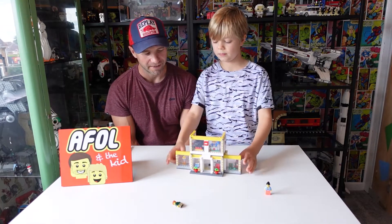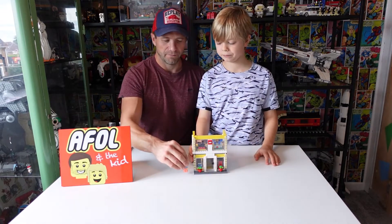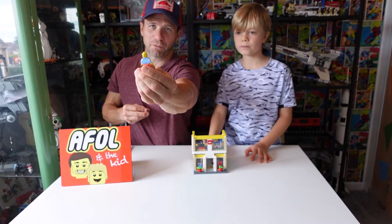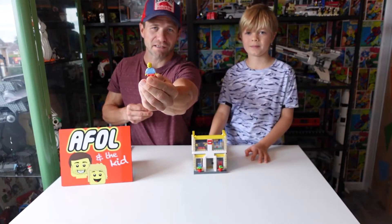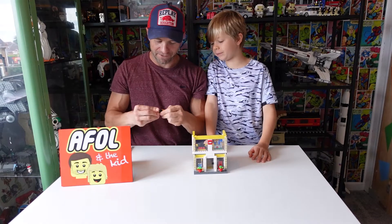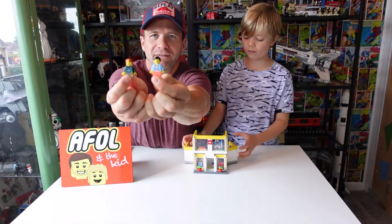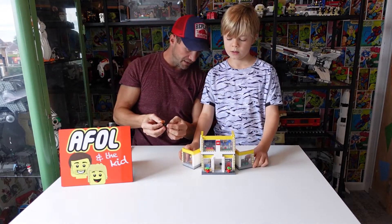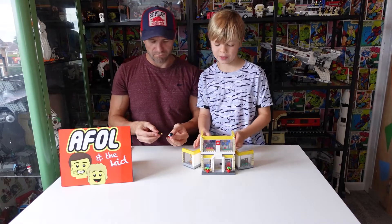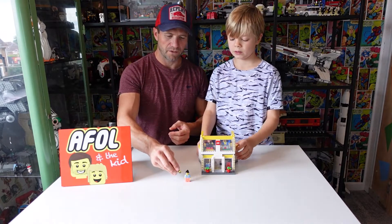I can't believe it doesn't come with a LEGO employee — that seems crazy. You get two minifigs: the mum has an alternate face — that's her laughing when the kid asks for the Ultra Collector Series Star Destroyer — and the kid just has the short non-Bundy legs with no alternate face. That's it for minifigs. On a shelf it does look pretty cool, kind of like the store curves around and makes it look like a big LEGO store.